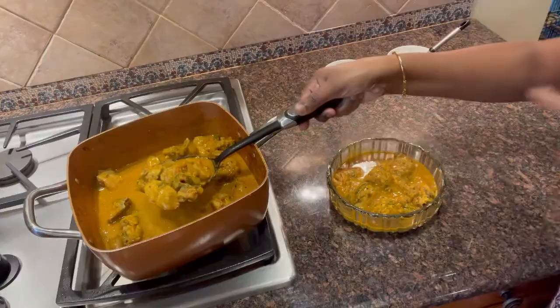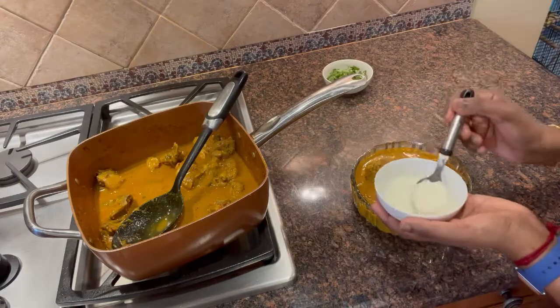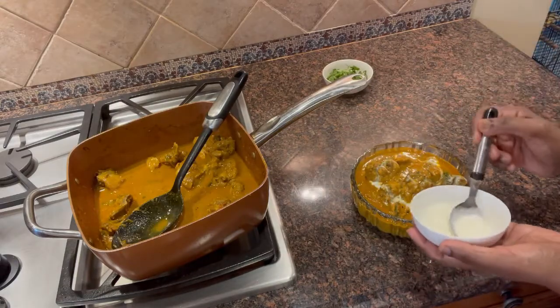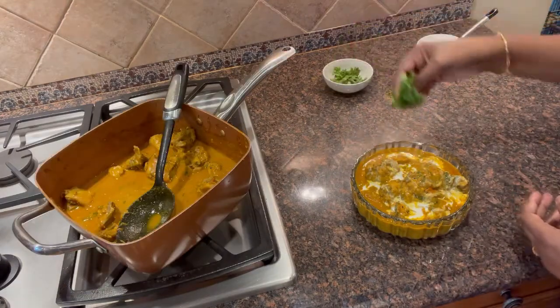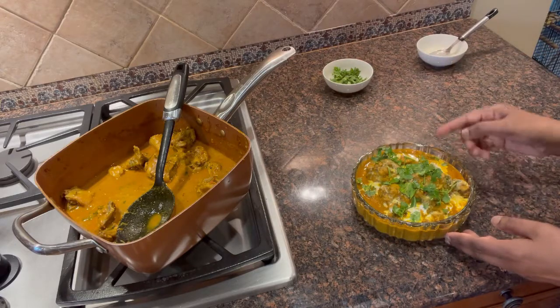It's time to serve. Add 1 or 2 spoons of cream on top. Serve with bread. The fried chicken curry is ready. Enjoy!